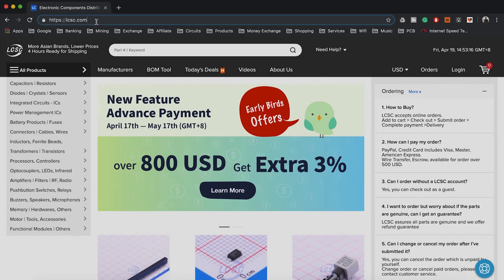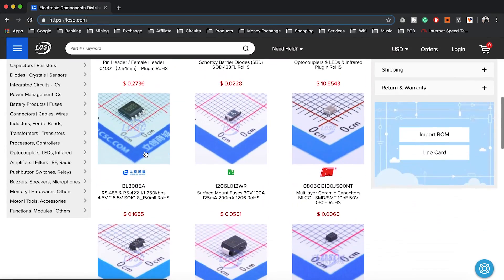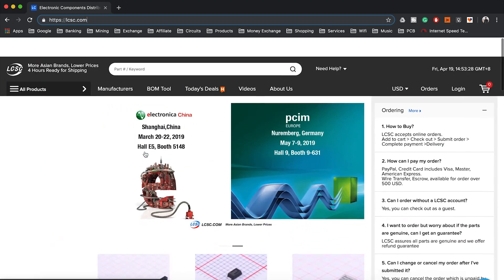You can go to lcsc.com and order your components without any problem. They are the largest electronic parts supplier. Ready for shipping takes only 4 hours and they ship worldwide.